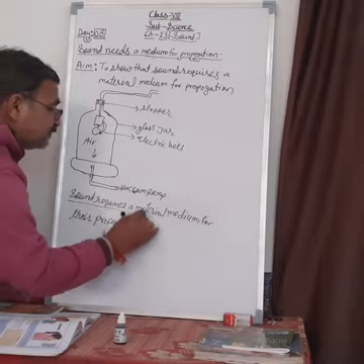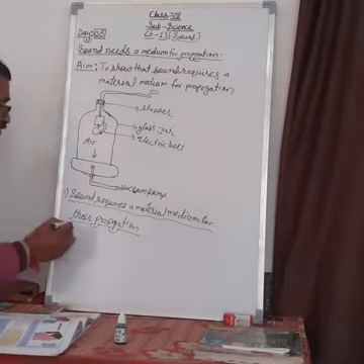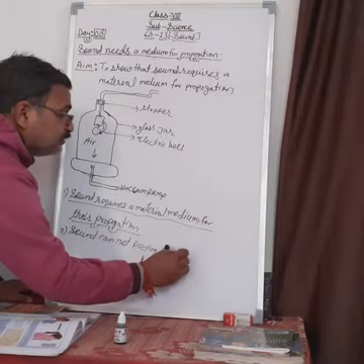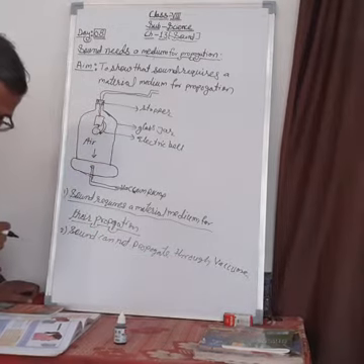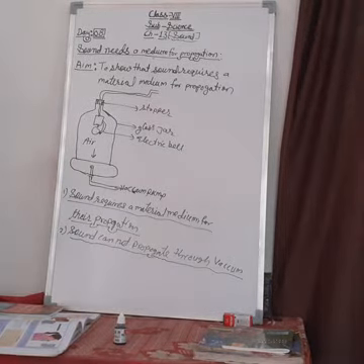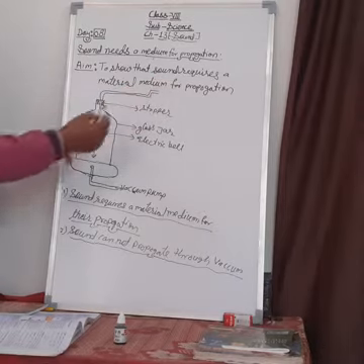This means that wherever you want to hear sound, the surrounding area must have some material medium. Second point: sound cannot propagate through vacuum. Vacuum means a place where there is no air — like in a vacuum cleaner which creates a vacuum situation. This experiment can also appear as a separate question: how can you show that sound requires a material medium for propagation?